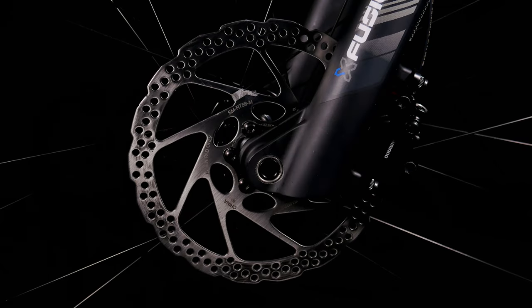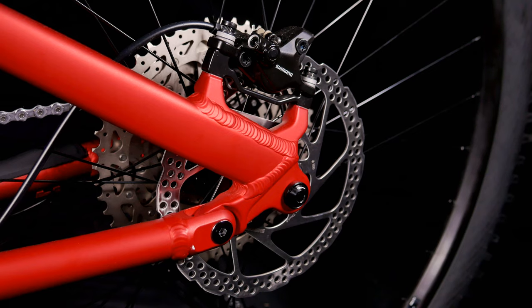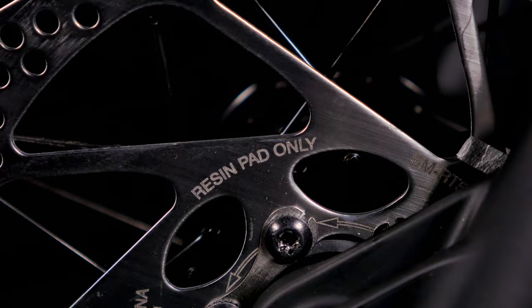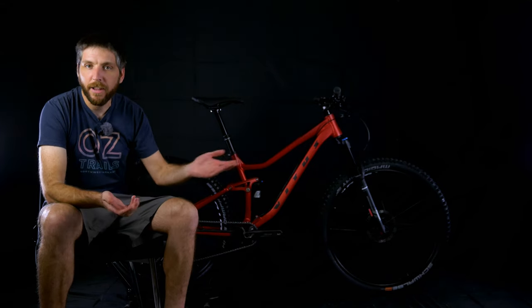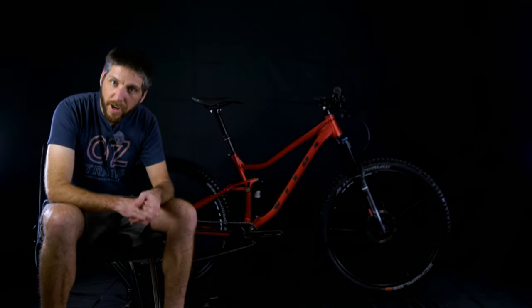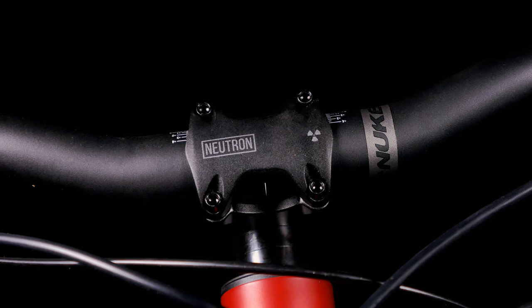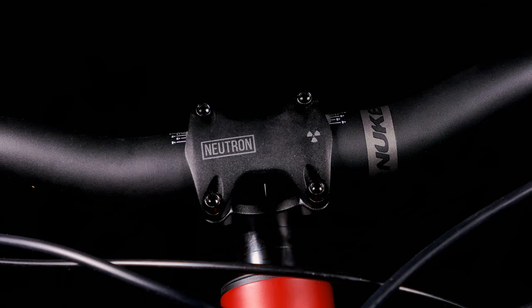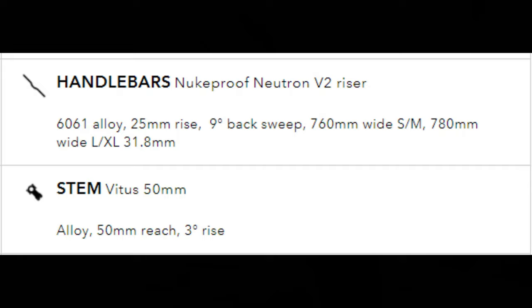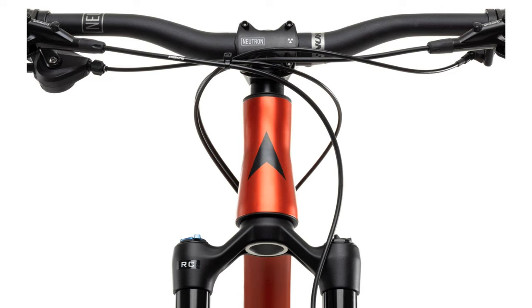Brakes are the Shimano MT401 two-piston brakes with 180 millimeter rotors front and rear. The disc rotors say resin pads only, so if you want to upgrade the pads you'll also have to upgrade your rotors. These brakes are fine — I wouldn't spend money upgrading them. They'll work fine for average trail riding, though definitely not a brake you'd want on a downhill course. Handlebars and stem are provided by Nukeproof — both the Nukeproof Neutron. Oddly, the Vitus website says it comes with a Vitus branded stem, but this one arrived with a Neutron stem. It's a very good looking bar and stem combo.